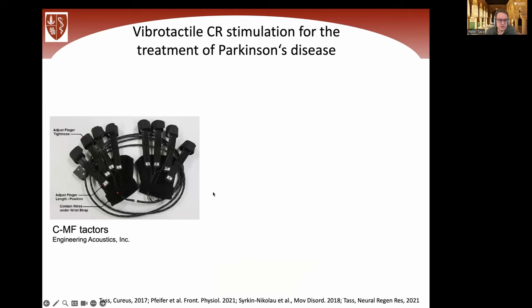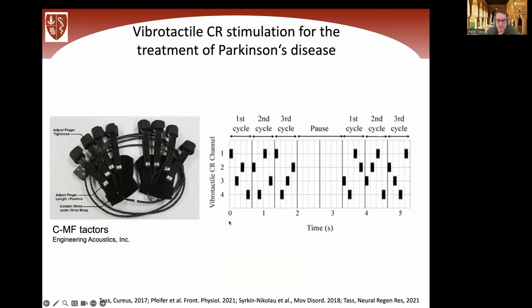This was the first generation glove — vibratory stimulators on four fingertips, with the thumb without stimulation. Essentially the same pattern as used for electrical deep brain stimulation, but replacing electrical bursts through depth electrodes with vibratory bursts delivered through the fingertips. There's a periodic backbone, and we deliver randomized sequences from cycle to cycle. This has been extensively optimized and is the most robust configuration.